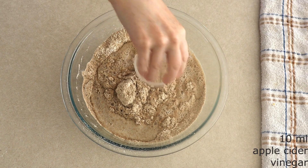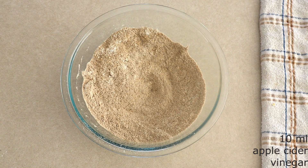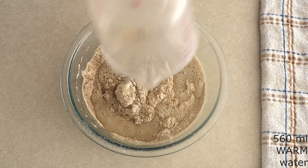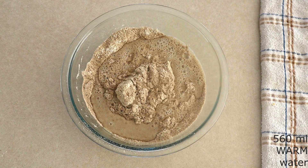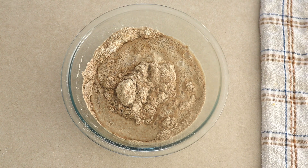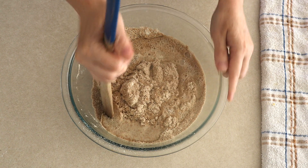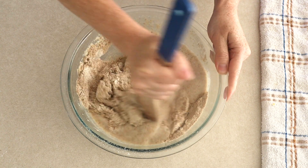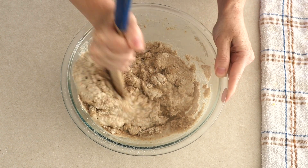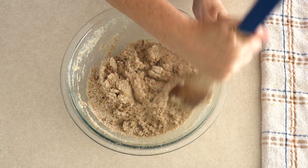Add 10 milliliters (around two teaspoons) of apple cider vinegar. This is not going to make your bread taste like apple cider vinegar — it just helps give the bread a lighter texture. Add 560 milliliters (around two and a fourth cups) of warm water. Make sure this is warm water, not boiling hot and not room temperature — think of bath water. You need warm water so that the psyllium husk can soften and do its magic. If the water isn't warm, the psyllium husk will not absorb well and you'll have wet nasty bread.